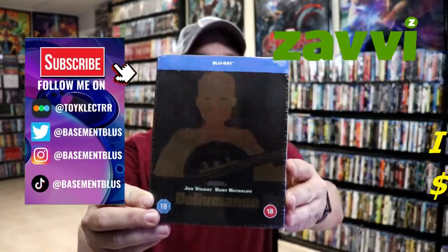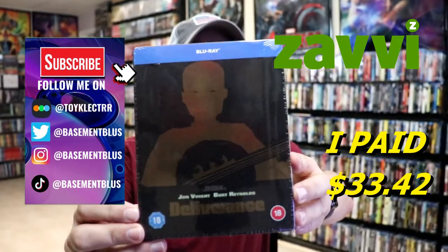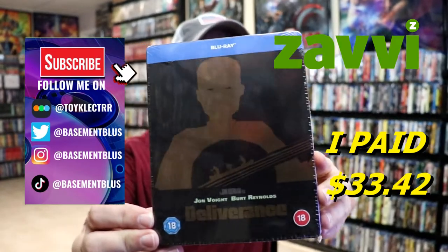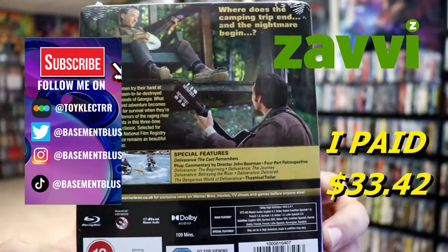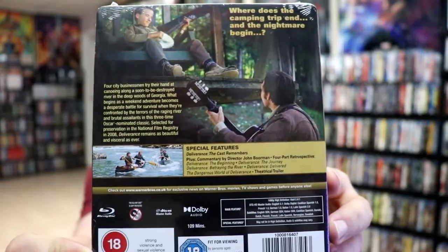So I received my order for Deliverance. This is a Zavvi Exclusive Blu-ray Steelbook. Here's the front, and here's the back. If you'd like to check out these special features, you can go ahead and pause and do so. I'm going to go ahead and remove this from the wrapper, and we can take a closer look at this Steelbook.